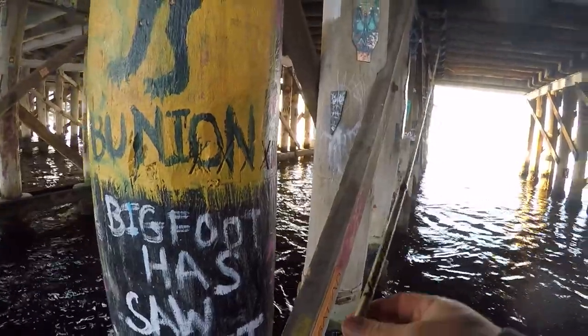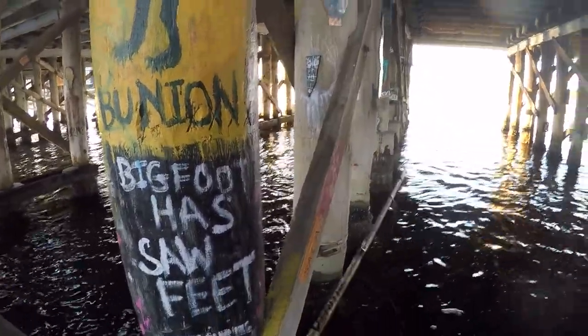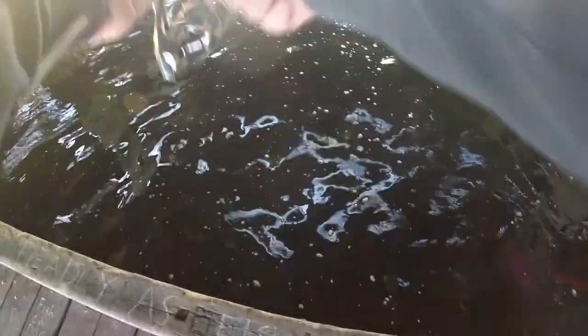So I dropped the lure back down and just free spooled for a little. As soon as I feel the weight I move into the middle, just to pull it away from the poles. With all the structure around, the drag's pretty tight so the battle is always over pretty quickly.